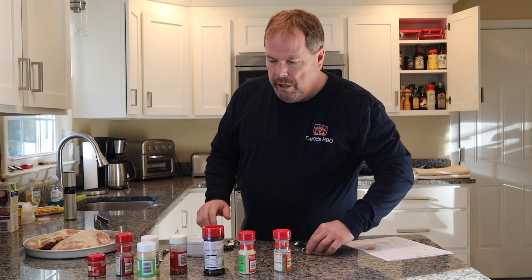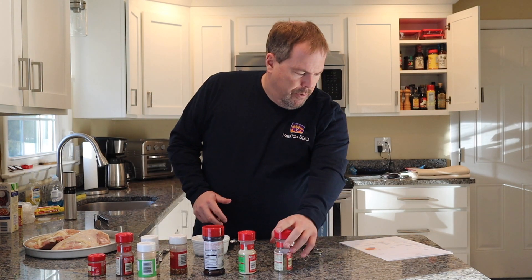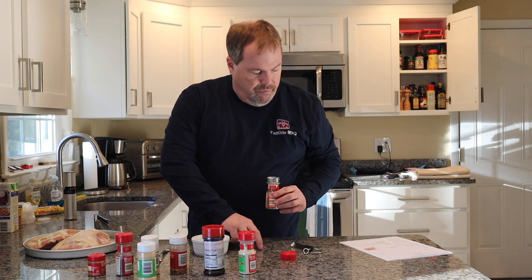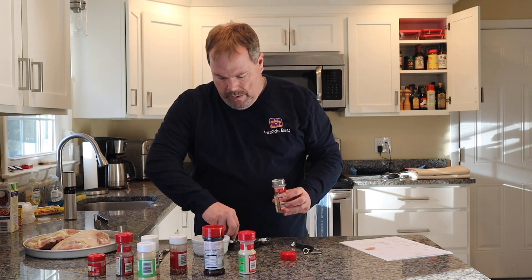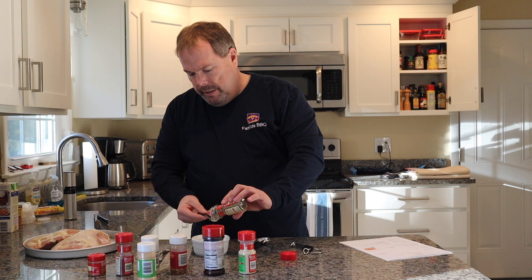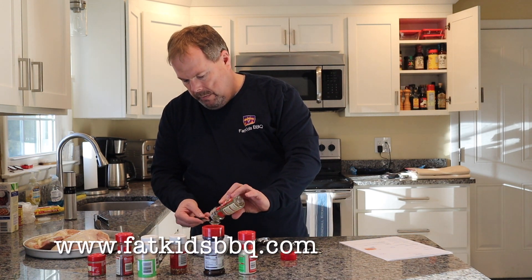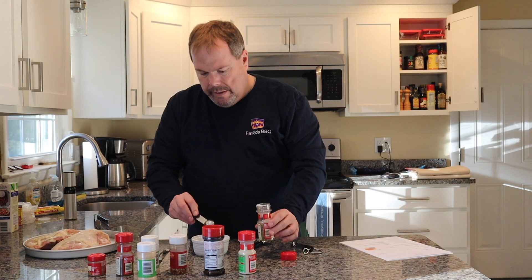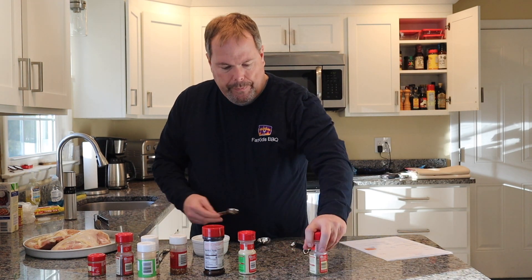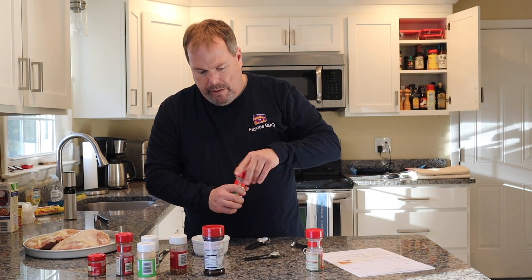All right, so the first thing we're going to do is start out with our rub. We're making a nice Mexican rub. It calls for one and a half teaspoons of oregano. Then we're going to put one teaspoon of onion powder.